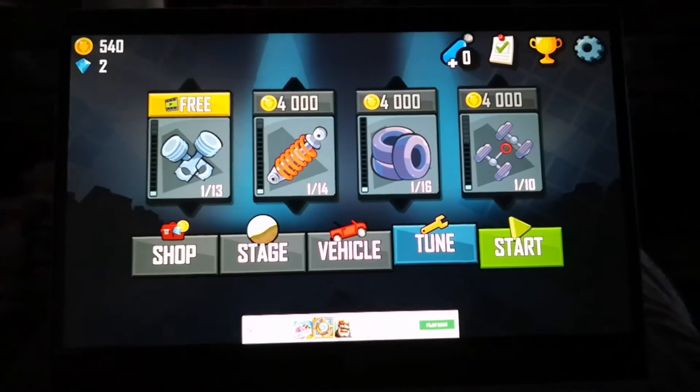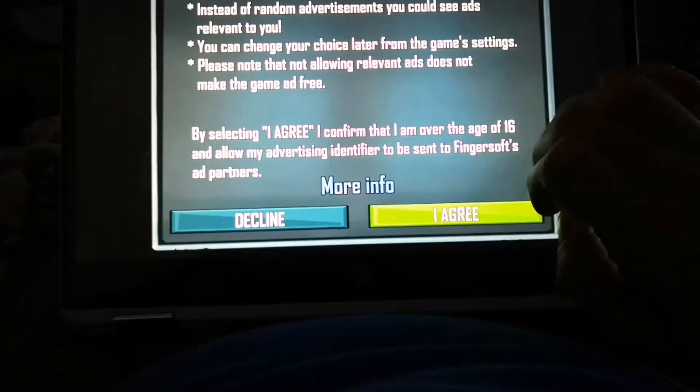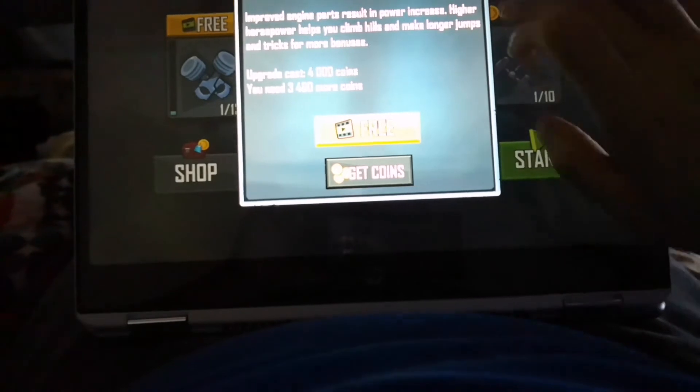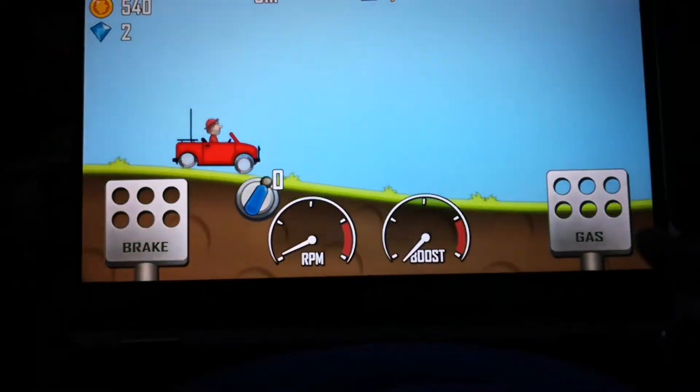That's it really — I just wanted to quickly demonstrate how easy it is to get this game on there, how nice it looks, and how smoothly it plays. I'll probably upload more videos soon with other random games, just so you guys can watch — you know, if you've ever considered getting a Chromebook.